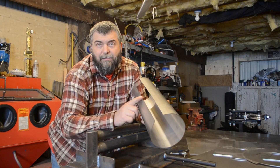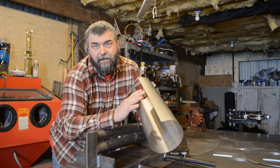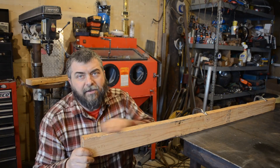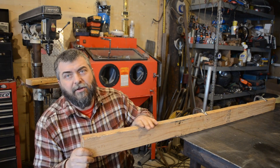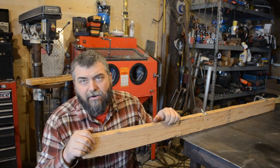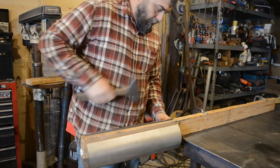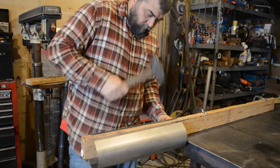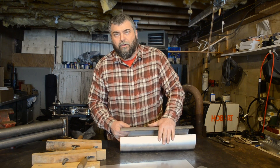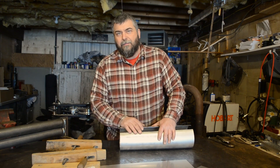Next we've got to prep these flat spots on the ends — the ends are always a little bit flat. We need to prep those so we can get this gap closed up and everything tacked and welded together. I've got this 2x4 just clamped down to my bench. I'm going to use this as an anvil to kind of shape the tube a bit so we can get it clamped together and everything lines up. We've got these edges rolled over a little bit so they'll line up better.